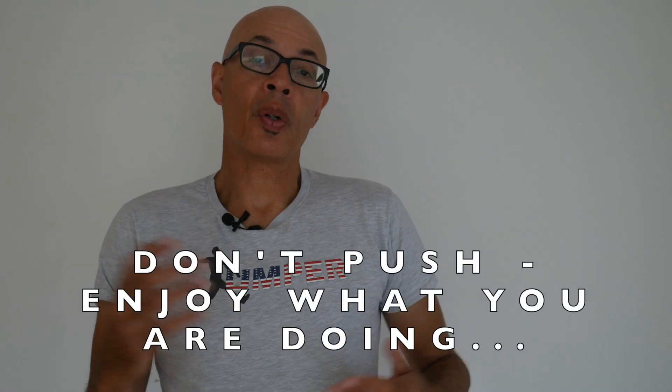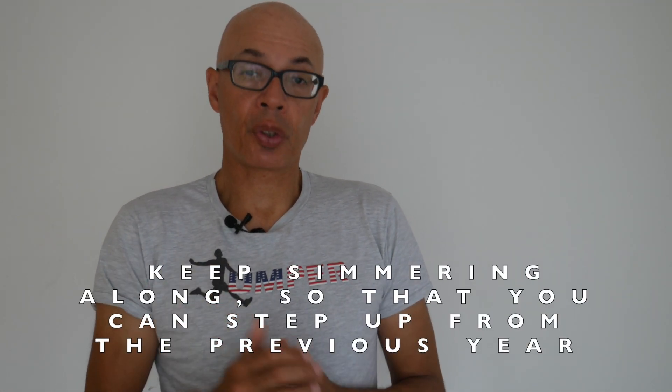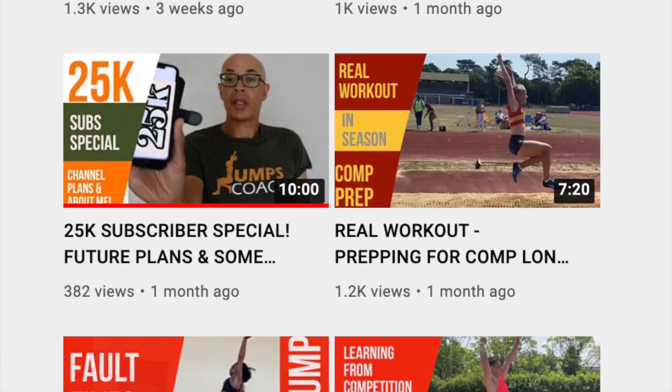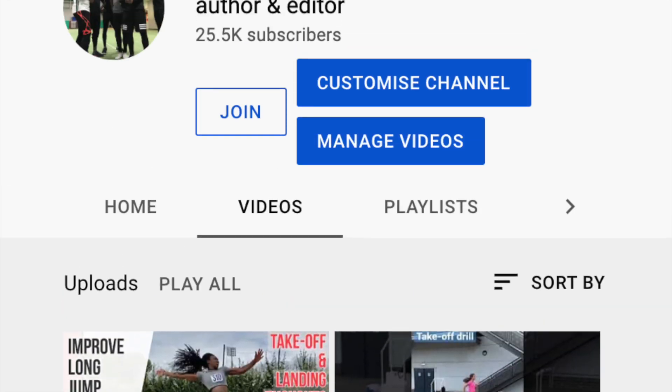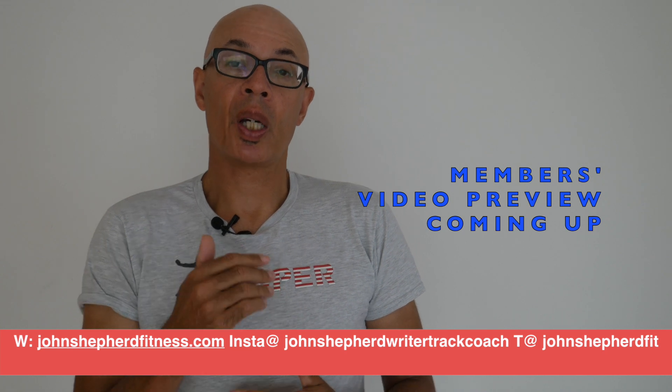Hopefully the information I've given you in this video will help you organise your pre-training and give you some reasons for keeping your track and field training going during that period, albeit on a much reduced level. If you have any questions on the subject matter content of this video, do drop me an email or leave a comment in the section below. And if you're still competing, then good luck with that. Do subscribe to the channel and consider becoming a channel member, where you'll gain access to exclusive content.